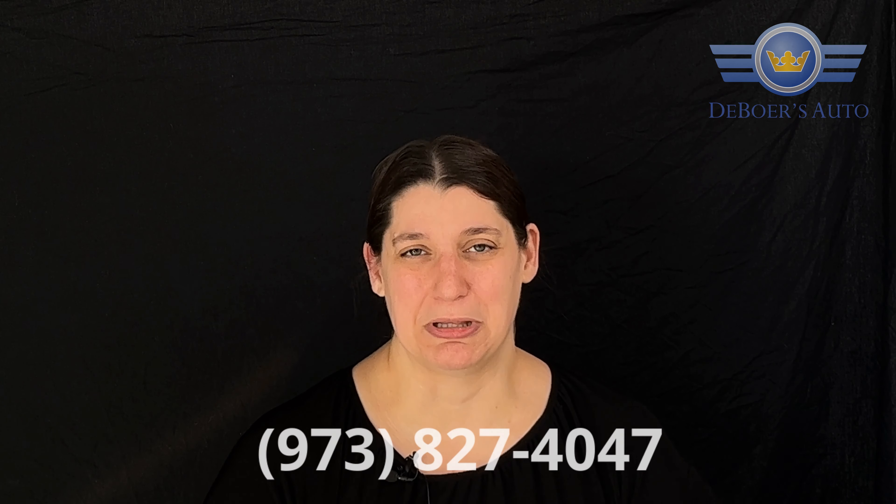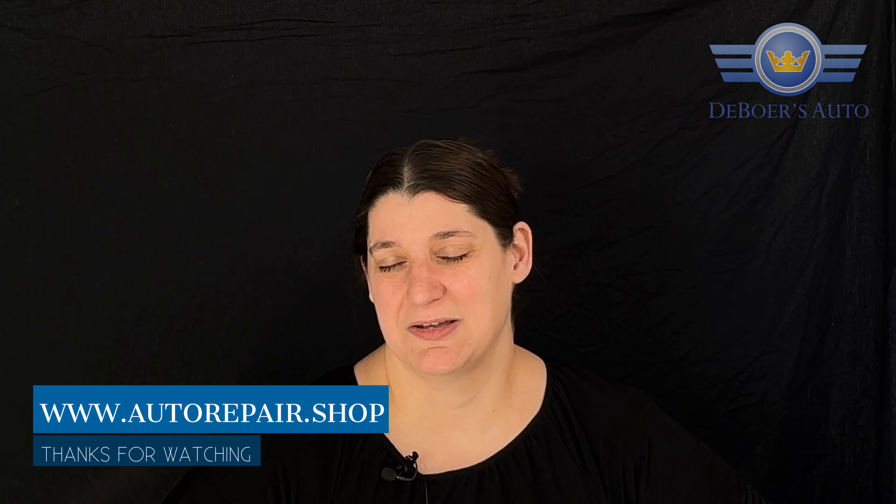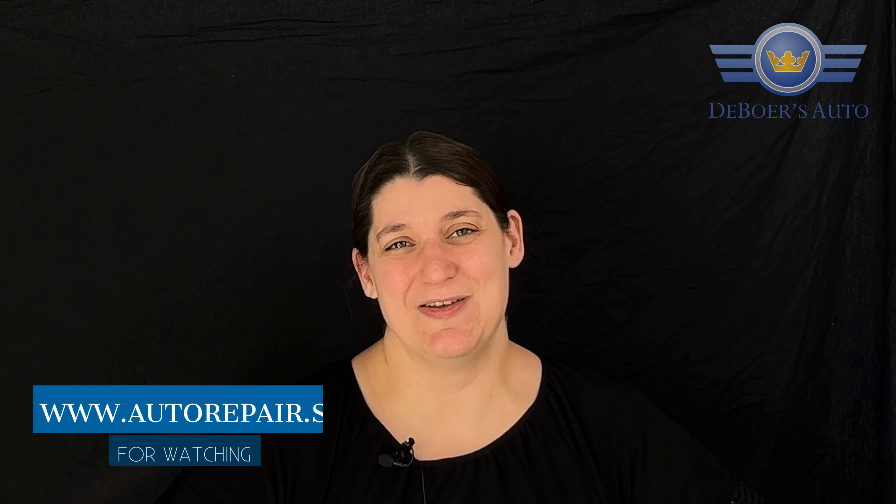If you wanted to have that service completed so that you can have a better smelling car and a better breathing experience, come see us at Devorah's Auto at 83 Route 23 in Hamburg, New Jersey. Call us at 973-827-4047 or visit us online at www.autorepair.shop. Thank you.